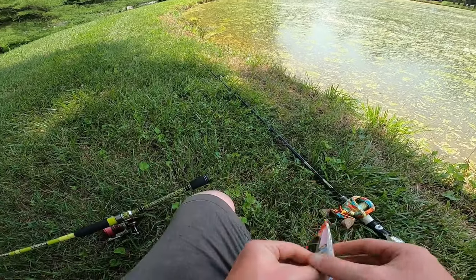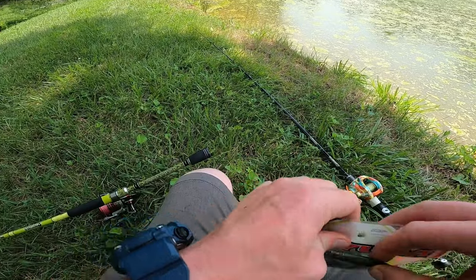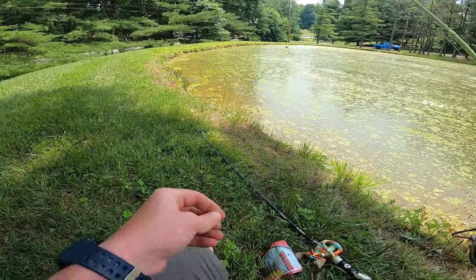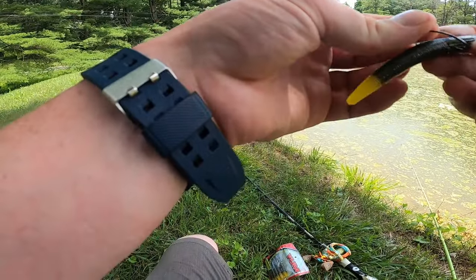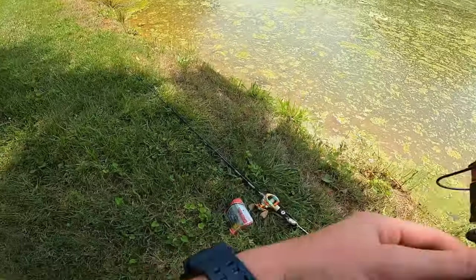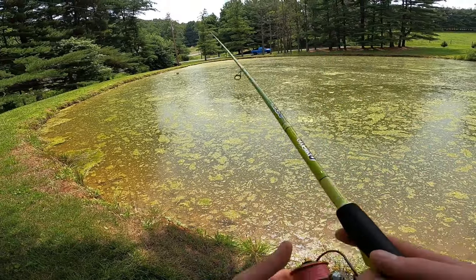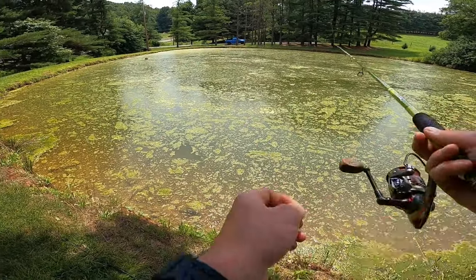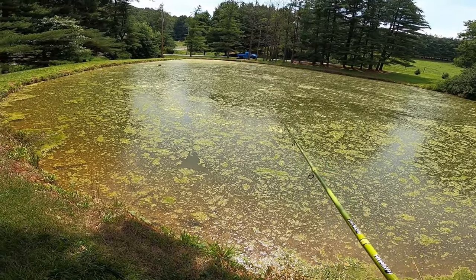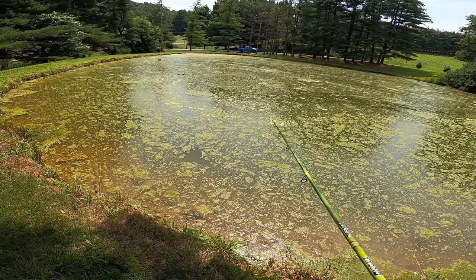Now I decided to switch it up and go really slow and tie on a wacky rig Senko — well, yumdinger — in this case a green pumpkin chartreuse yumdinger. I'm gonna try the Senko once. Wacky rig just kills it in ponds, especially when certain fish aren't active. They just can't resist the slow fall of a wacky rig a lot of times.